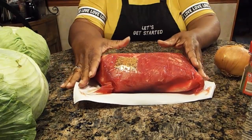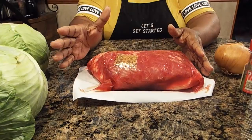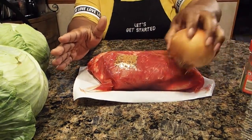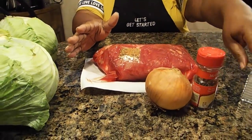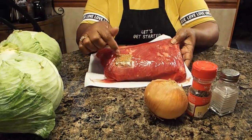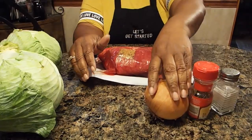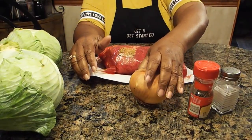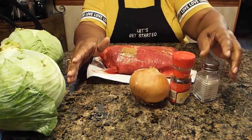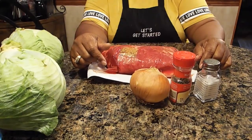Then you allow this to cook in your slow cooker for probably about four hours before you start to add other ingredients — excepting you're going to add these in the beginning. You can make it with just adding this pack, that's all you really need, but I add a little bit of additional flavorings because I'm going to have my cabbage in there as well, so I'm adding the onion, the bay leaf, and the salt.